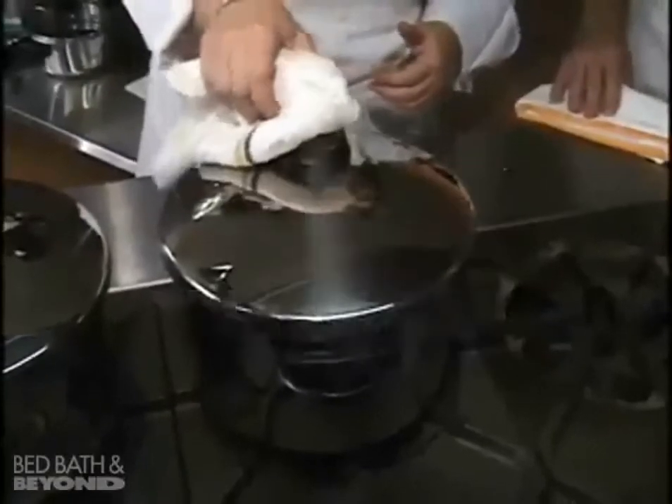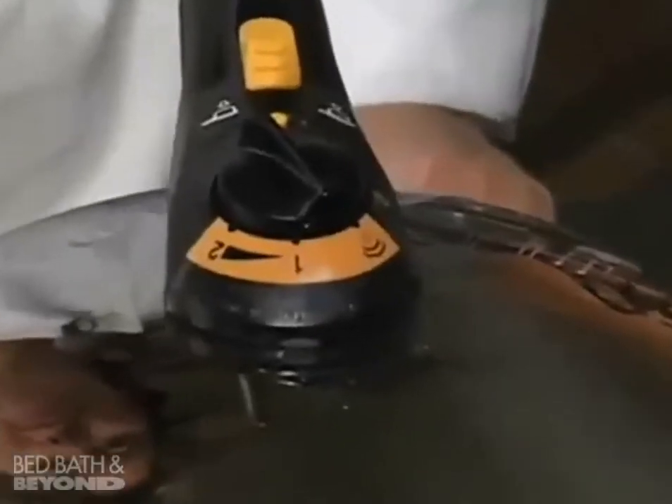Release pressure: once the recipe timing is finished, turn the spring valve mechanism to the position indicated by the steam cloud. Open the cooker, serve, and enjoy.